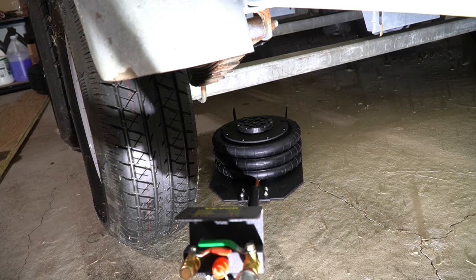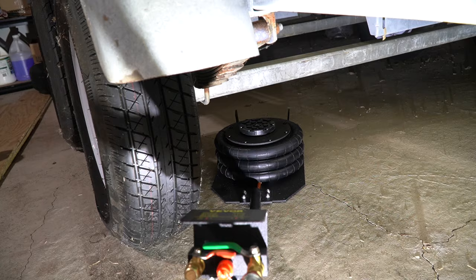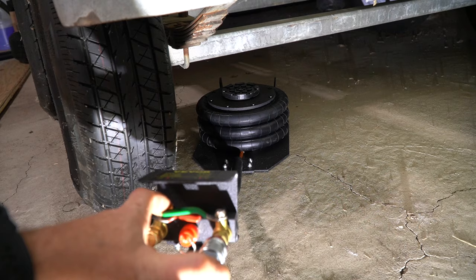I've placed this jack directly underneath the axle of my boat trailer. This particular boat probably weighs about 2,500 pounds, plus probably another three or four hundred pounds for the trailer. Because this uses ball valves, operating the jack is extremely easy. All you have to do is open up the valve and you can control how much flow is going into the jack, so you have a little bit of speed control.